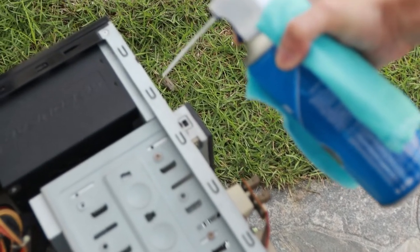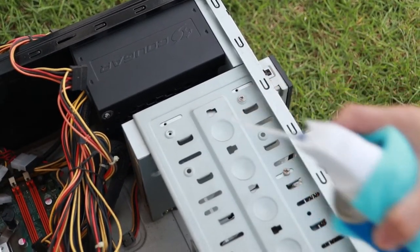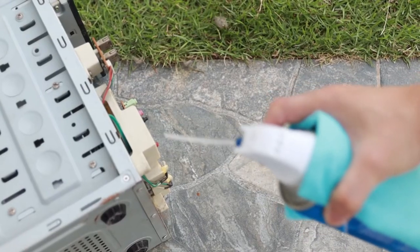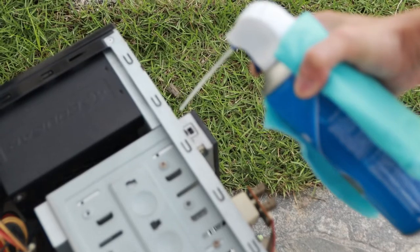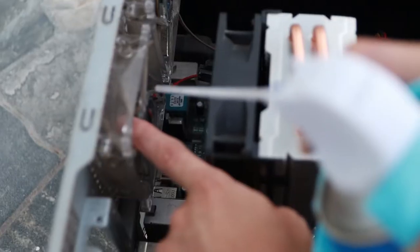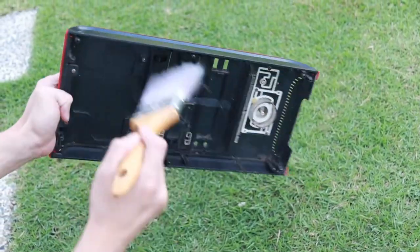This air duster will get super cold when you're using it — remember to protect yourself from frostbite. I wrap it with a cloth to protect my hands and fingers.